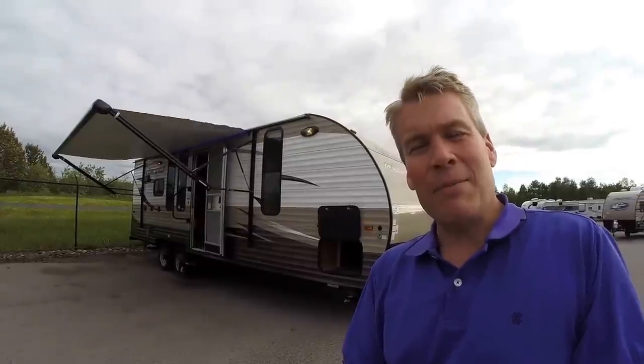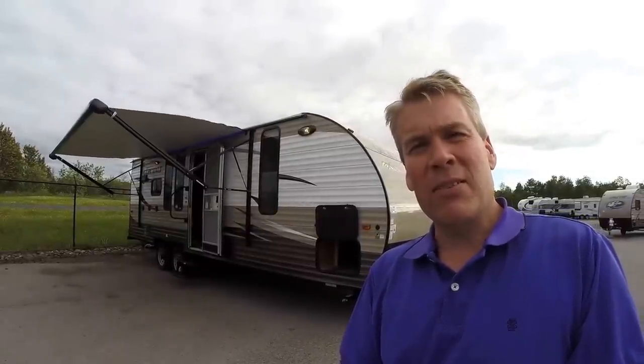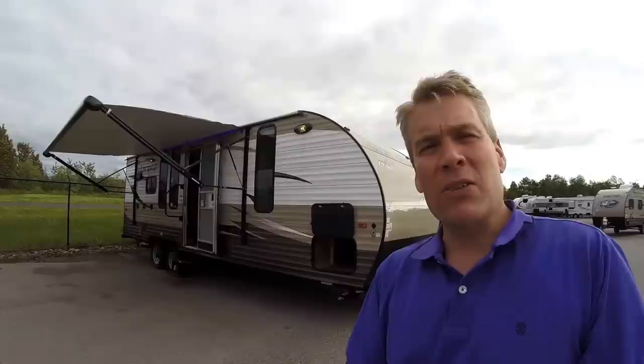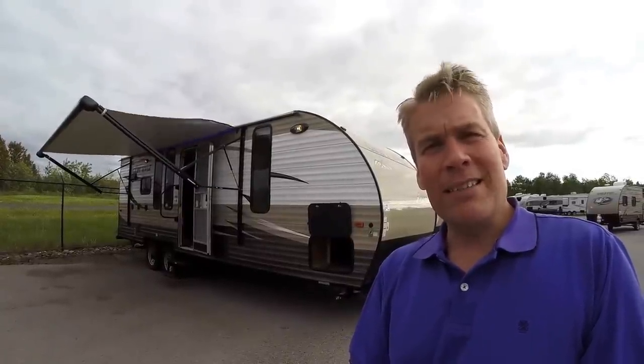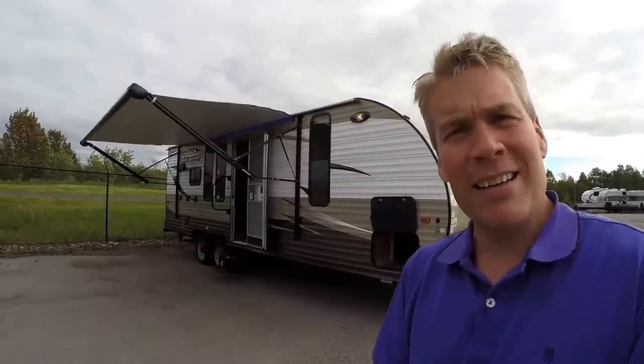Hello, my name is Andy Johnson. I'm at Bullion RV in beautiful Duluth, Minnesota. Today I'd like to do a short video of our 2016 Forest River Grey Wolf 24RK. We'll walk around the outside of this camper, we'll show you the inside, then we'll see what you think.